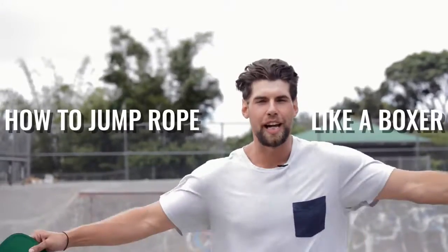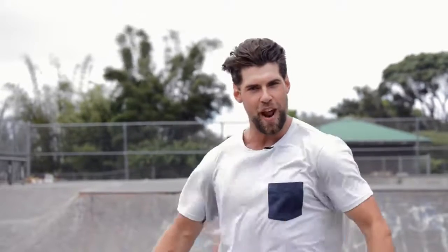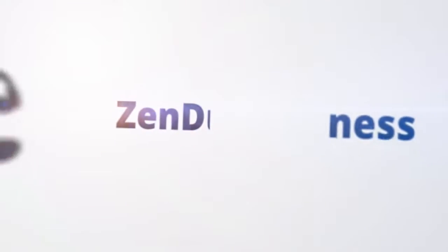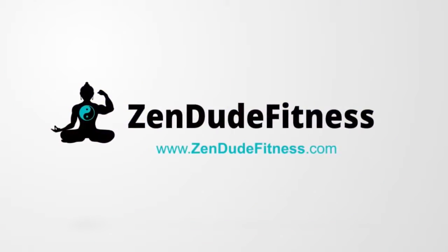What's up players? What's going on Zendude Nation? Welcome to today's video. We're going to show you how to jump rope like a boxer — one of those badass dudes who punches other people in the face. We're not going to teach you how to punch people in the face because at Zendude Fitness we feel that's mean, and you should just stick to becoming a badass jump rope ninja.